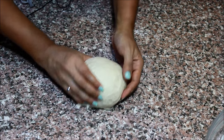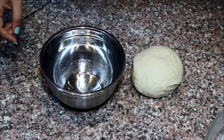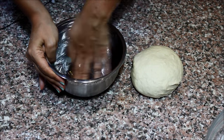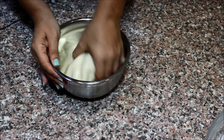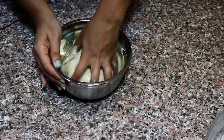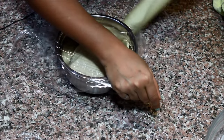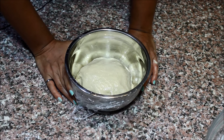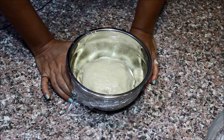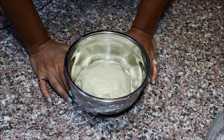Shape the dough into a ball. In a medium bowl, add a little bit of vegetable oil, spread it in the bowl, and place your dough. Turn it so it's well coated in the oil, then cover it with some plastic wrap. Place your dough in a warm place for approximately one to two hours until it doubles in size. My favorite place is in the oven, which is turned off — there's no air that goes in there and it's about the warmest place in the kitchen.